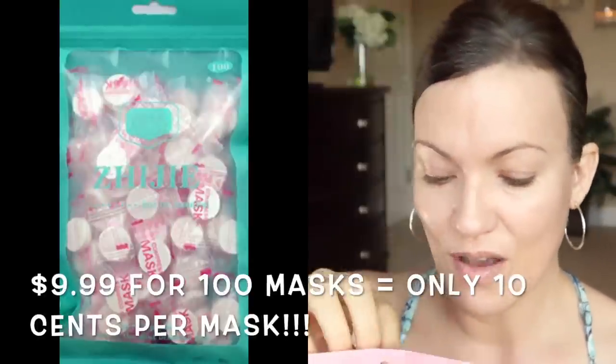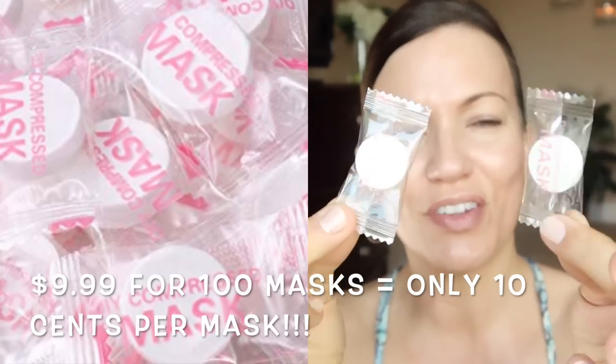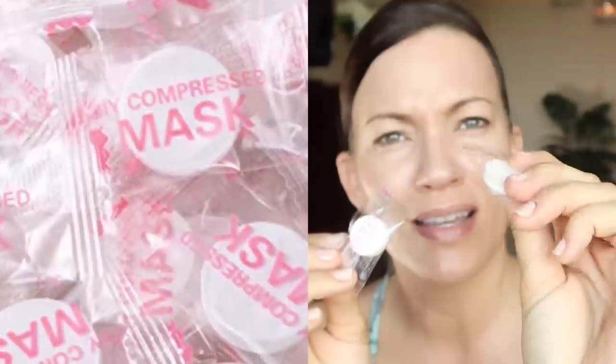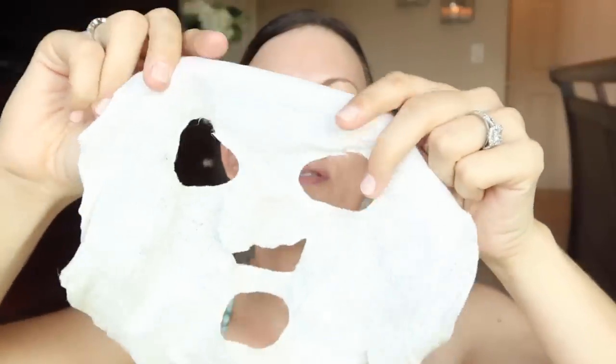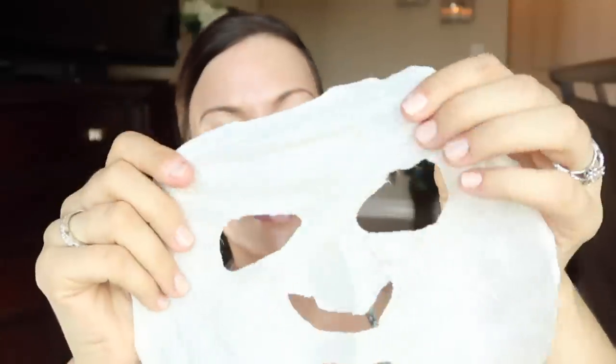This is a pack of a hundred of these compressed mask tablets. This is the actual paper portion where your serums are going to go — they come individually wrapped in little packets. You're probably looking at it thinking it looks like a Tums antacid or something. But once it gets wet it will turn into this — I've already used one and saved it to show you. It turns into this really durable cotton material that won't rip easily. I thought it was so neat how these little tablets expand like that.